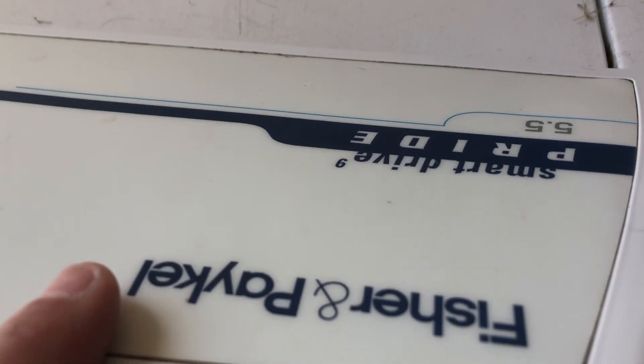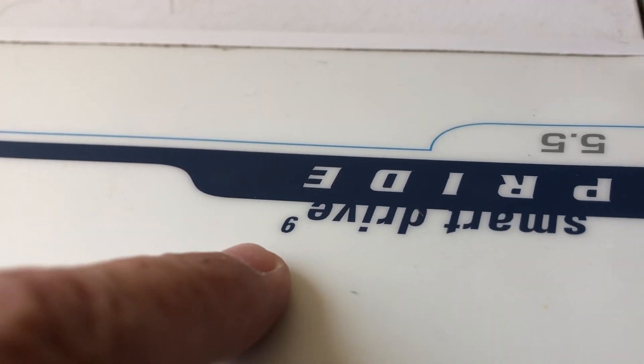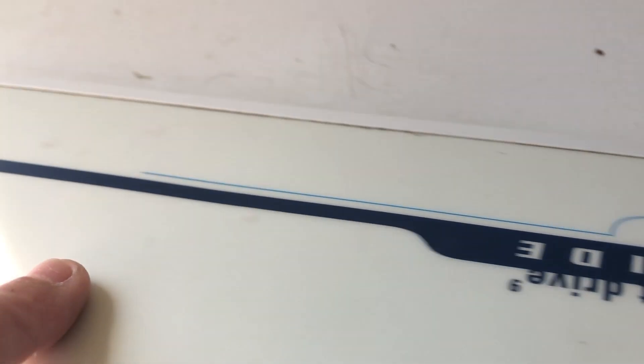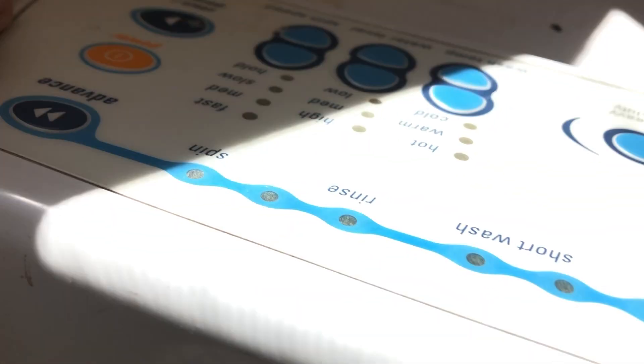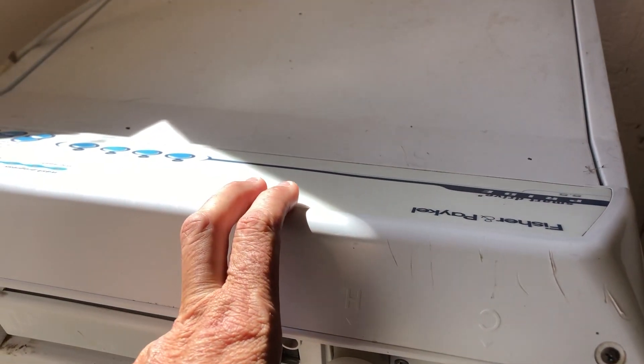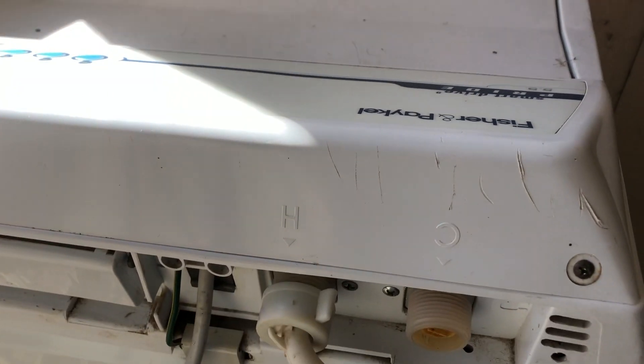G'day Puppet Watchers, welcome to my broken washing machine — Fisher & Paykel Smart Drive 9, Pride 5.5, with all the buttons. What's happening? Water is just running into it, it's not shutting off, all the lights are flashing, noises are going off.